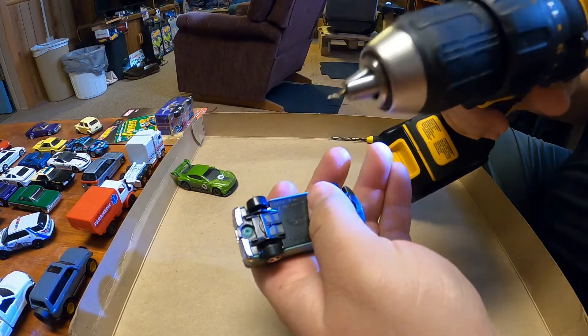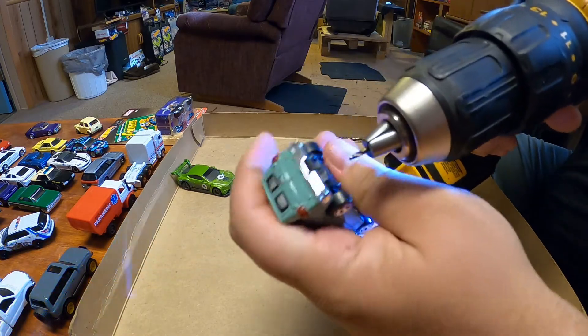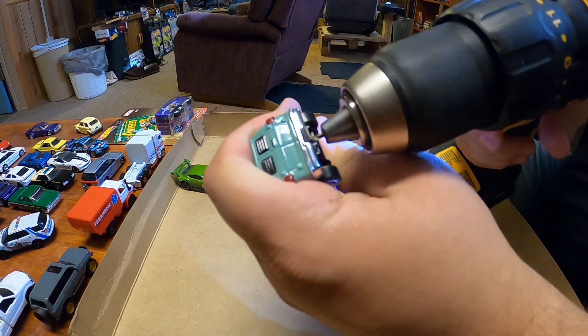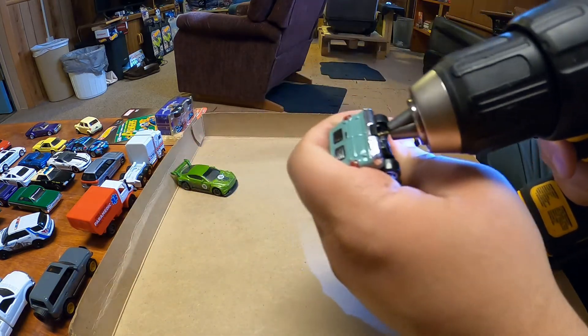Let's get this one apart. Uses a 5/64 drill bit, just get a pilot hole started here. Get the angle better — there we go.